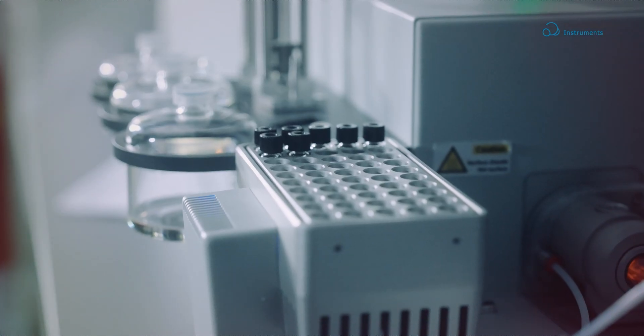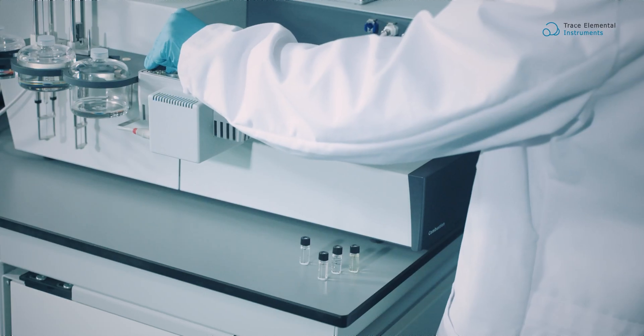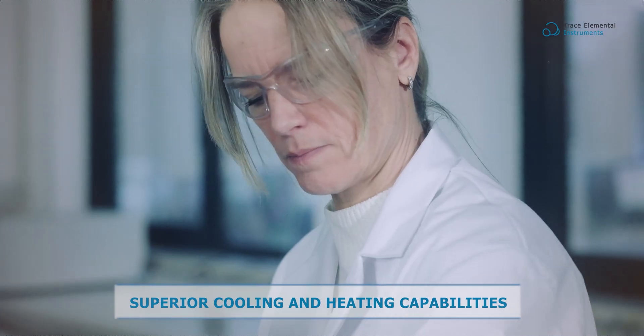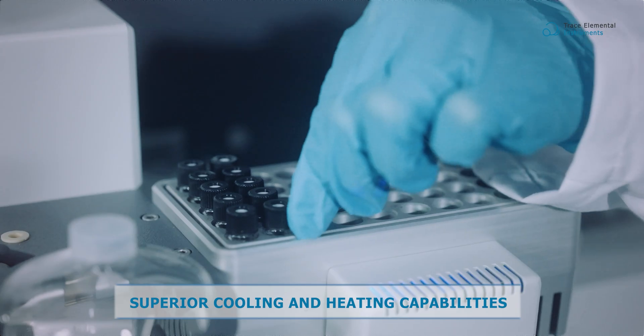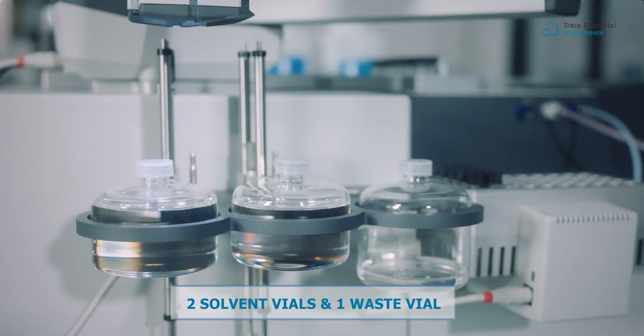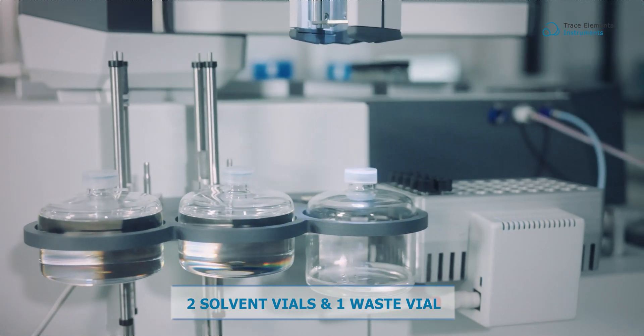Vectra provides high-performance conditioned trays with a capacity to accommodate 100 samples, ensuring efficient cooling and heating for optimal sample handling. Equipped with two large visible solvent vials and one spacious waste vial, carryover is eliminated.